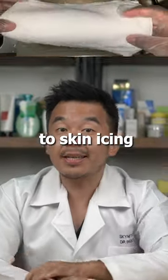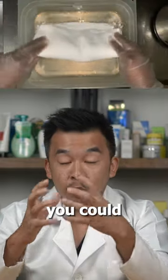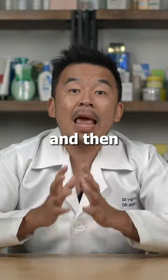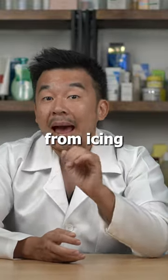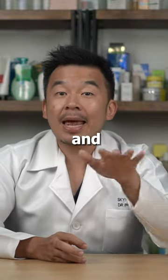An alternative to skin icing is soaking ice water. You could take a very clean towel, soak it in ice water for a couple of minutes, and then apply it on your skin. This should give you the same results as icing, minus a reduction of the risk from frostbite and hypothermal injuries.